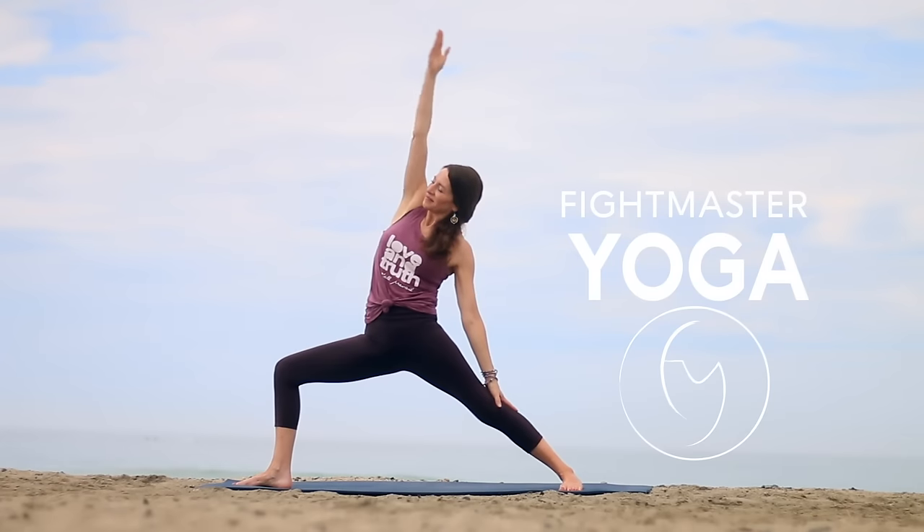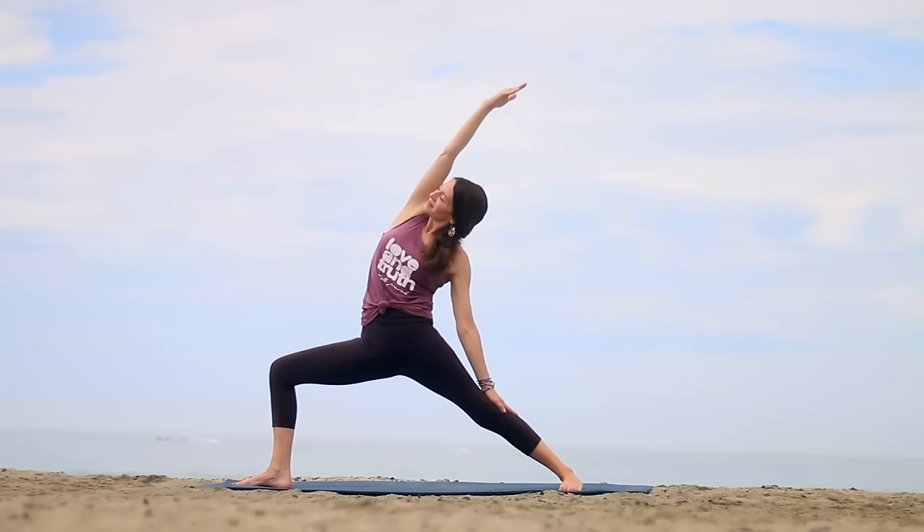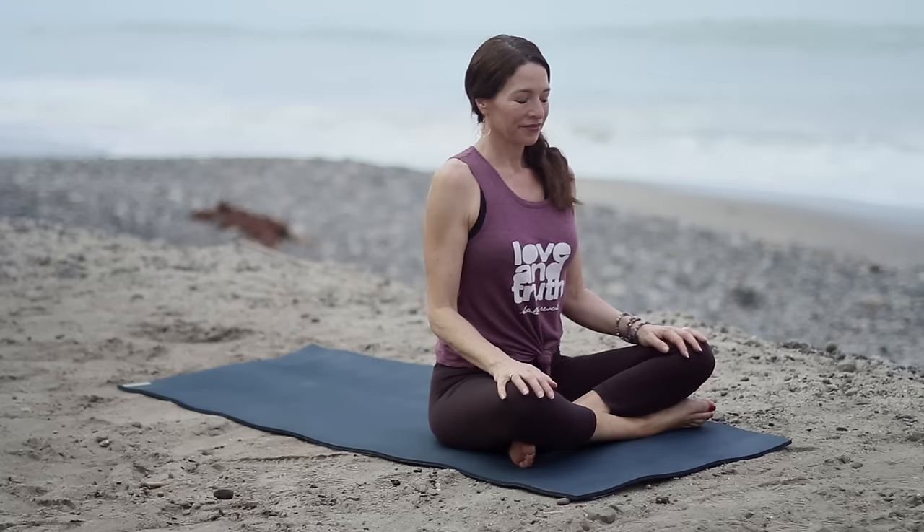Welcome to Fightmaster Yoga, where it's not about the pose and you don't have to be perfect. Hi, I'm Leslie Fightmaster. Today's class is a 45-minute Hatha yoga practice. If you believe these yoga videos help make the world a better place, then share it with a friend.